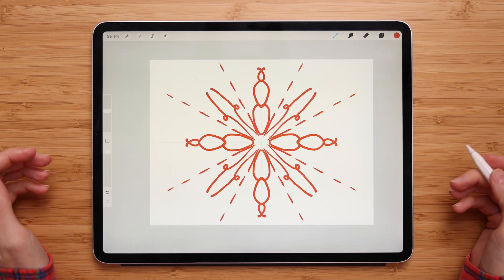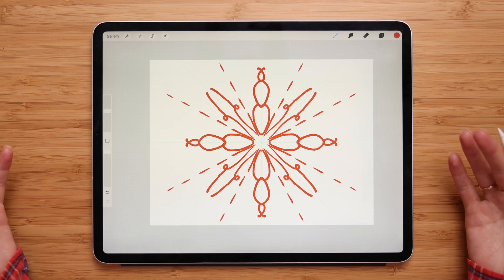That's all for this video. I hope this was helpful and I hope it will save you time so you will be able to create beautiful illustrations.